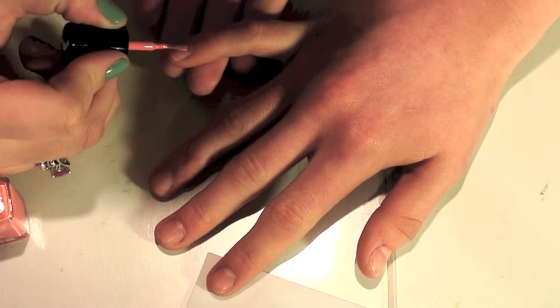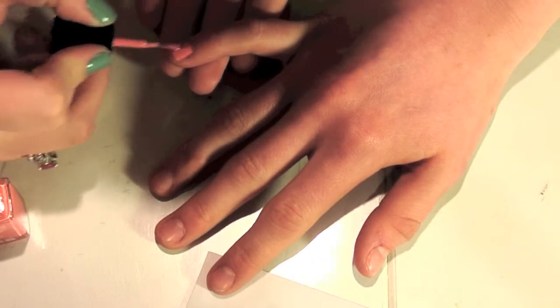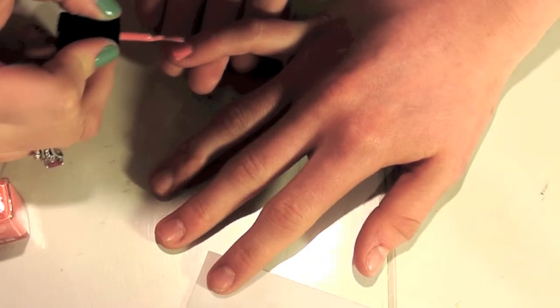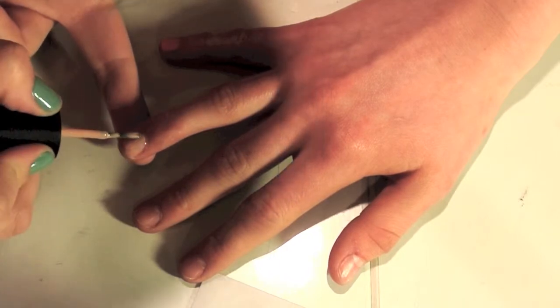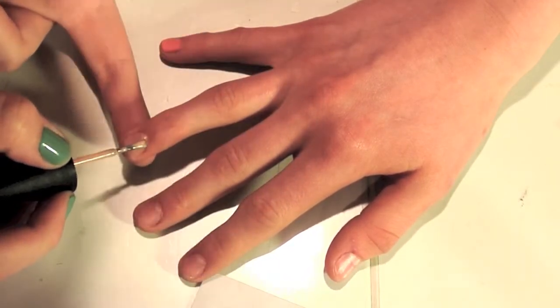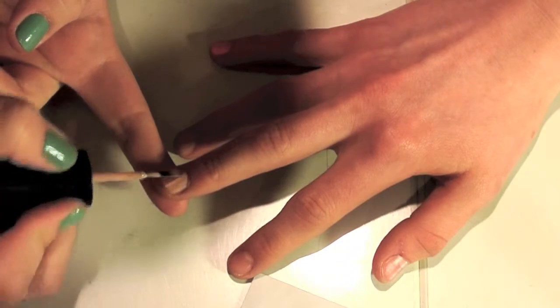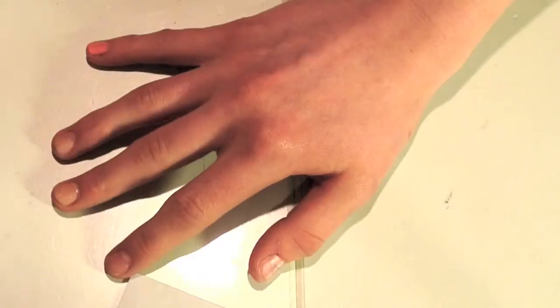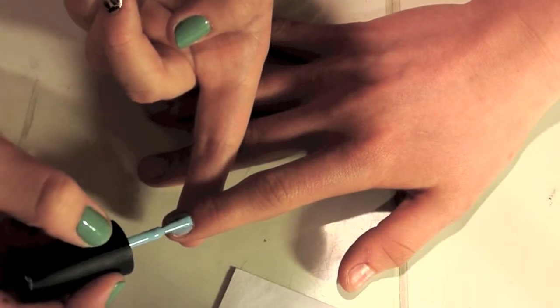To start off, paint your pinky finger with the pink color — I use Trout Pout by Butter London, but any bright corally pink will do. Then take your nude neutral color and paint your ring finger and middle finger; this was Sunset Sail by China Glaze. On the pointer finger, do your sky blue — What's With the Catitude. And for your thumb, go back to your Sunset Sail nude color. For all these nails you want to do two coats to make them opaque.